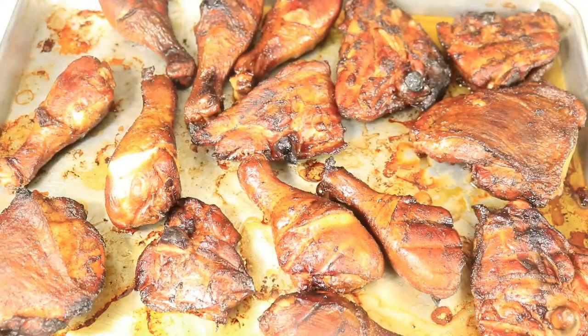I started grilling a little late and ran out of daylight, so now I'm cooking in the dark. I forgot to turn on the light while recording, but you can still see what's going on on the grill. Now I'm going to go ahead and put my turkey leg on the grill and continue to let the rest of the meat cook.